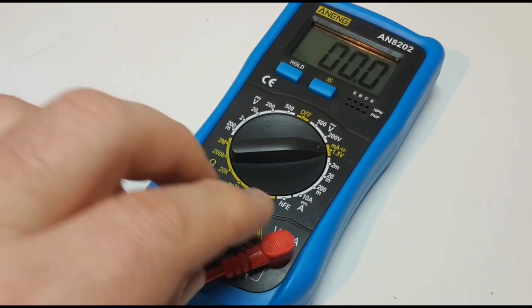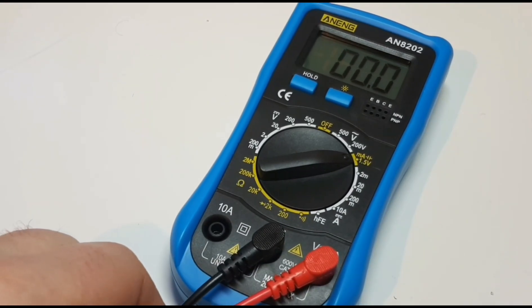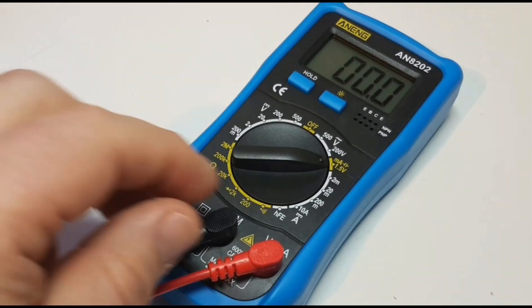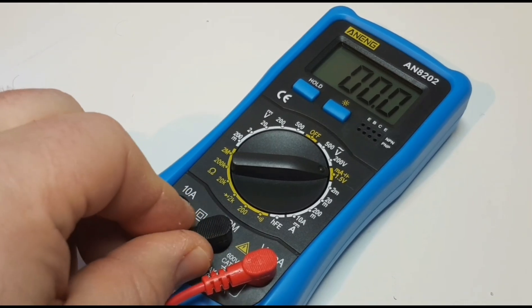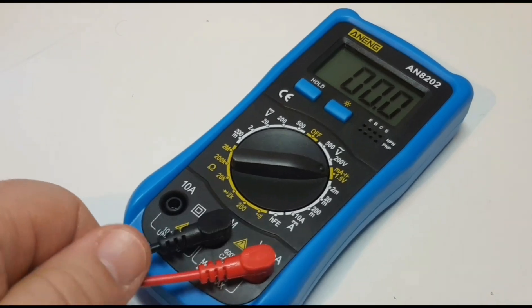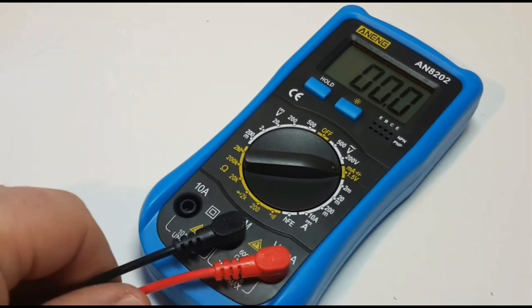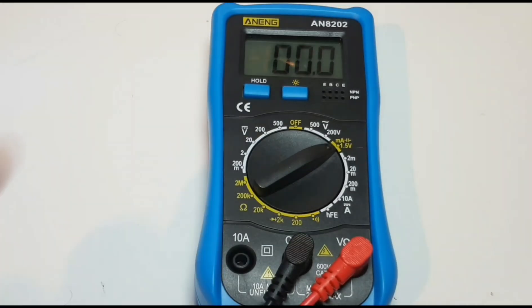The leads do go in nice and solid to the input jacks — no worries about slippage there. That is a problem with a lot of cheapy multimeters: the test leads themselves just don't have a really good fit. This meter actually did a decent job choosing leads that stay in appropriately.